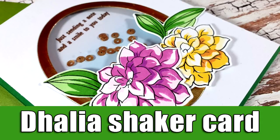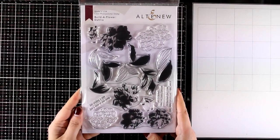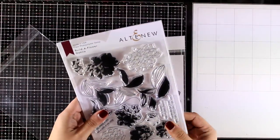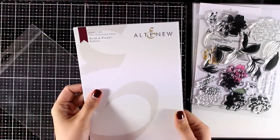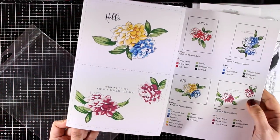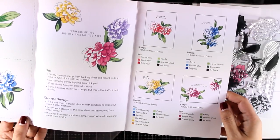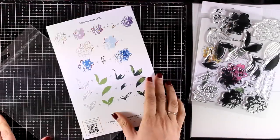Hi everyone and welcome back, it's Vicky here. Today I'm going to create a shaker card using these gorgeous flowers from the new Build a Flower stamp set called Dahlia. This is a layering stamp but it also gives you the outline, so if you want you can color it with your coloring mediums. You can see here some of the inspiration from the leaflet, and of course at the back of the leaflet you will find the guide for all the layering.